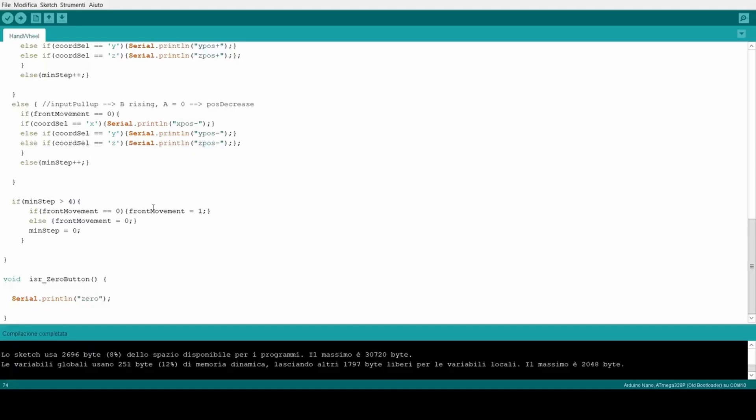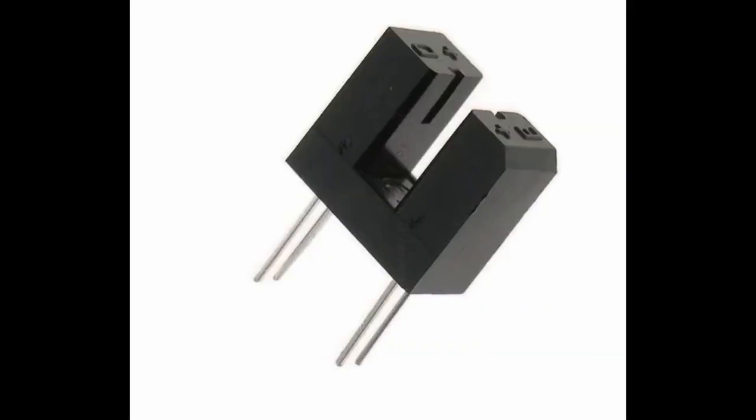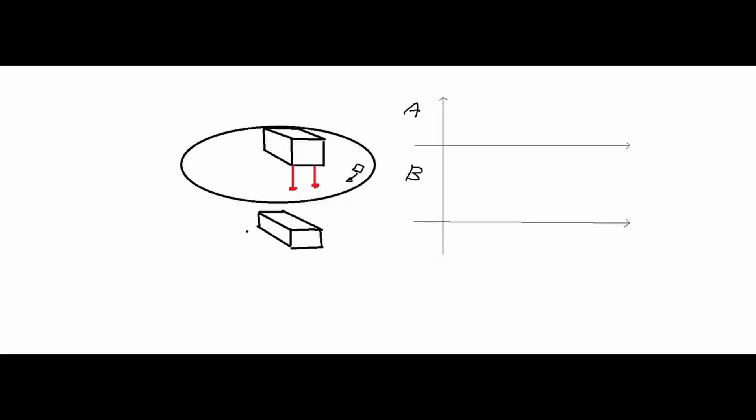Going more into technical details, to handle the encoder signal I used interrupts. Since there's a perforated disk with two phototransistors, I modeled the operation as follows. When the disk rotates clockwise, a hole first passes through A, which turns on. Then when it reaches B, A is still on — so it can be noted that when A has a rising edge, B is definitely at a low logic level.